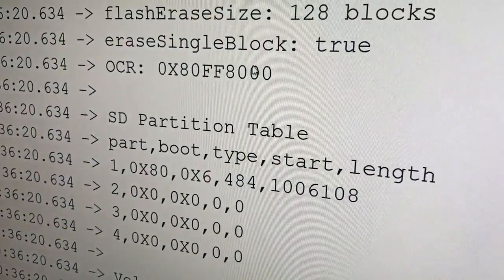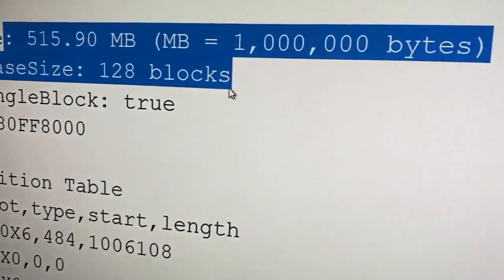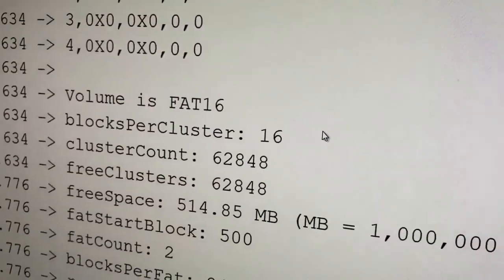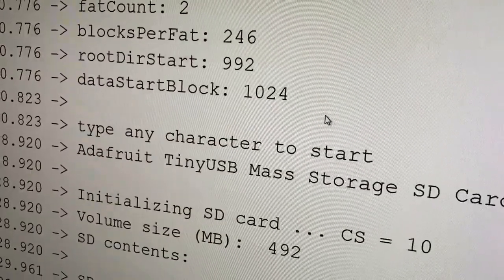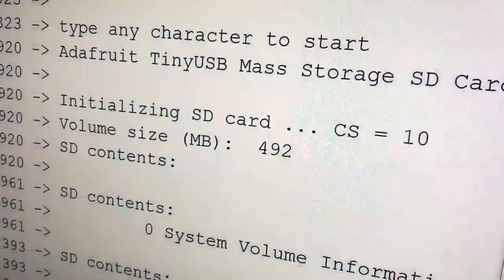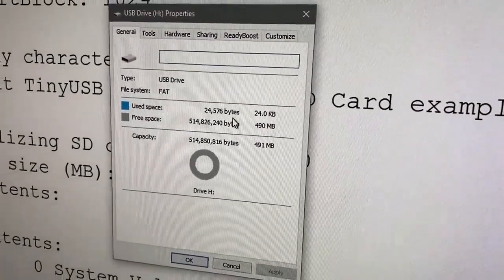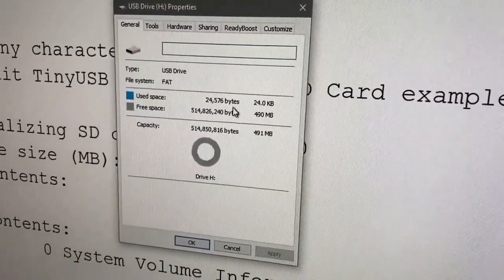I ran the SDFAT demo, and it shows up as a 512-ish megabyte SD card. I can format it with FAT-16 — I think it comes pre-formatted by default. I also ran our Teensy USB demo, and it comes up as a disk drive when I plug it in and run that code on the Feather M4. This is really cool — I'm going to make a breakout for these.